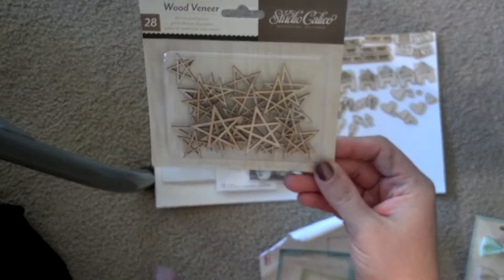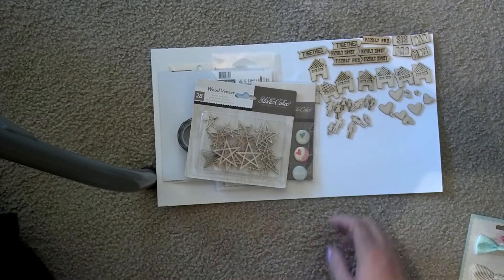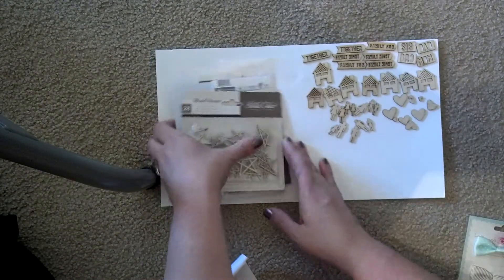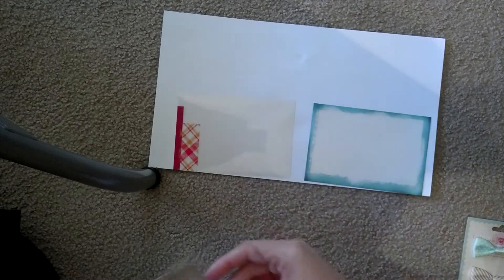And then I had to have these wood veneers — not necessarily for this journal, just because I love them. Hang on one second, I don't want to lose all my veneers, but I have to show you these overlays. I think they go with Print Shop but they're not really clearly labeled. They just say American Crafts bits, Sycamore bits, photo overlays.